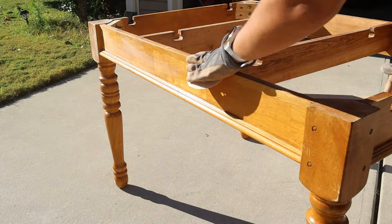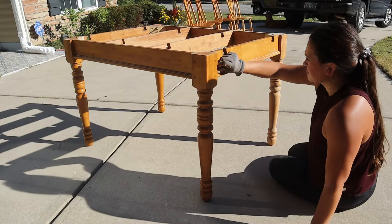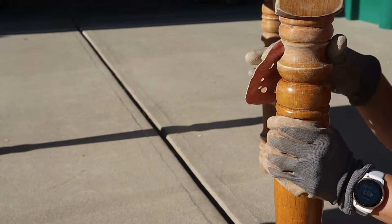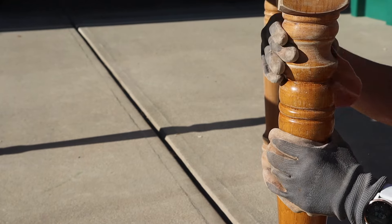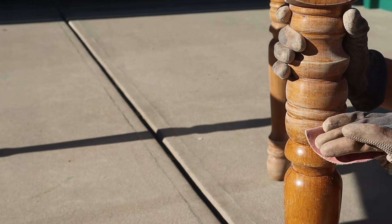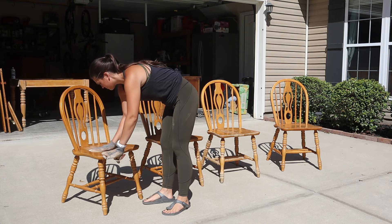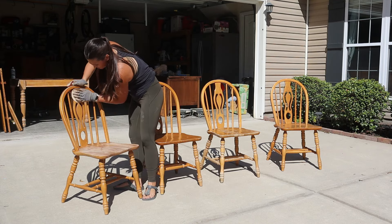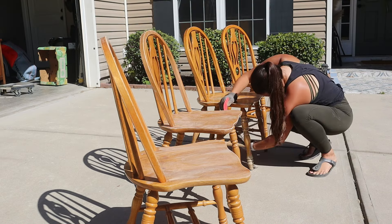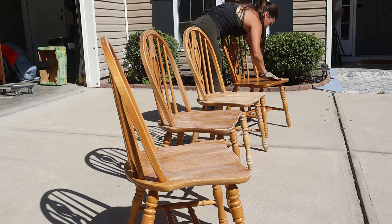Next step, we are onto sanding. I'm going to be painting everything but the tabletop, so I went in with a 220 grit sandpaper to give it a light scuff sand. My friend wasn't sure what she wanted at first, but really liked the dark colors and thought it would match well in her home. We decided on painting the base and the chairs black, and going with a deep espresso stain for the top. I moved onto the chairs with that same 220 grit sandpaper, lightly going over everything, making sure to get the seat very well because these are surfaces that are going to be used often, and I want the paint to adhere as best it can.